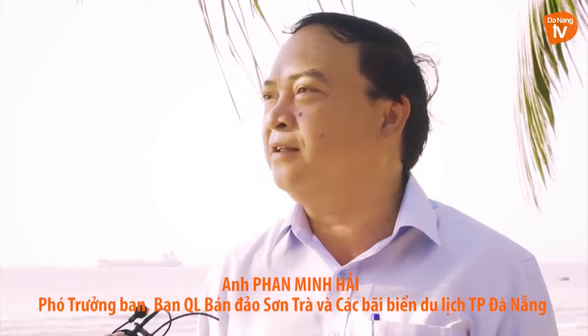Xin chào anh Hải, anh có thể chia sẻ một chút về tiềm năng du lịch của bãi biển Mân Thái được không ạ? Bãi biển Mân Thái rất là đẹp, bãi cát thoải, nước rất là êm và rất gần với bán đảo Sơn Trà. Nó nằm trên chuỗi kết nối những điểm du lịch của biển và bán đảo, nên tiềm năng để phát triển du lịch ở khu vực này rất lớn, rất là cần thiết.